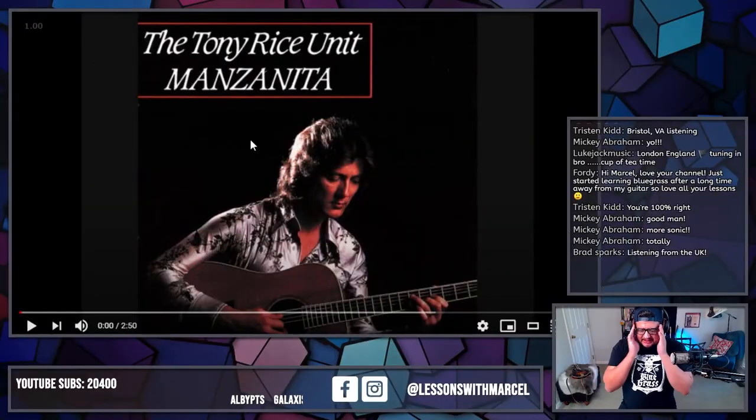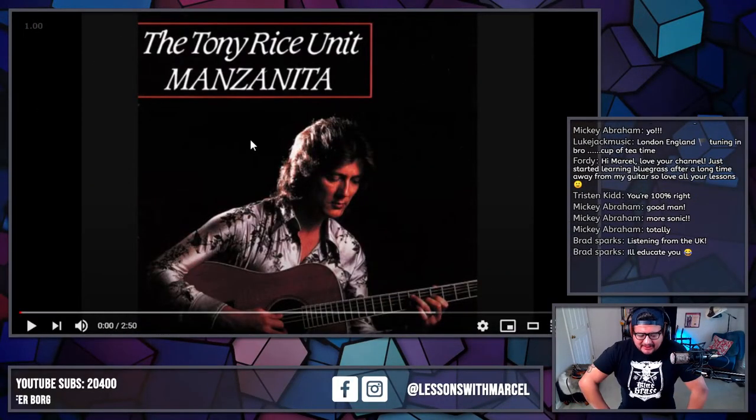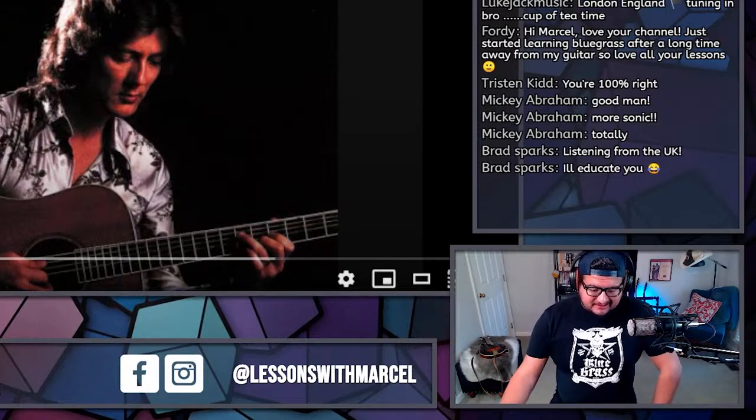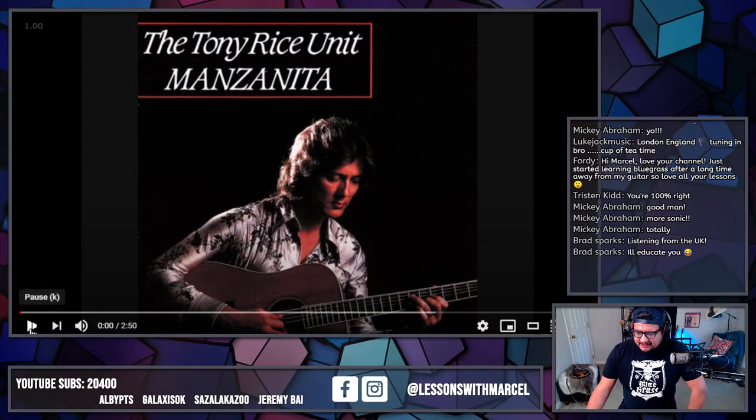I picked Stony Point because I'm not super familiar with this fiddle tune. Like, I've heard it a million times and played it at jams, but if you ask me to play a really clear melody, I don't really have one. And I think Tony kind of plays a clear melody on this one, so let's take a listen real quick.